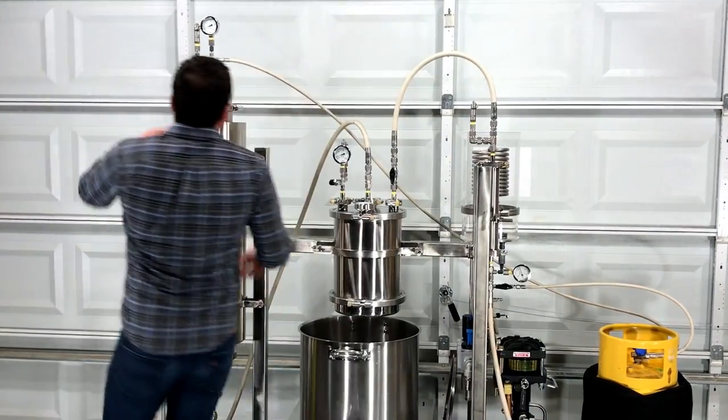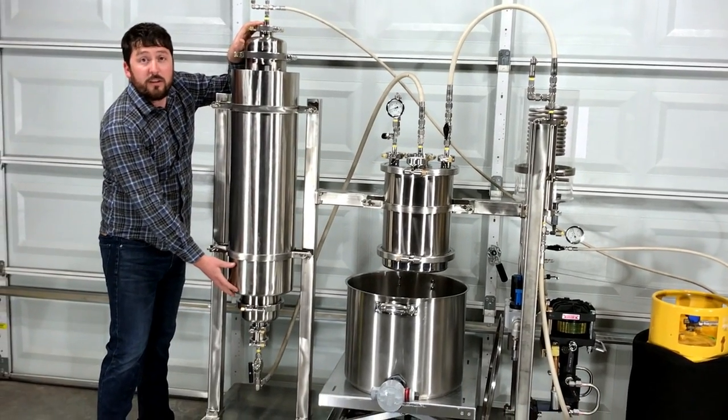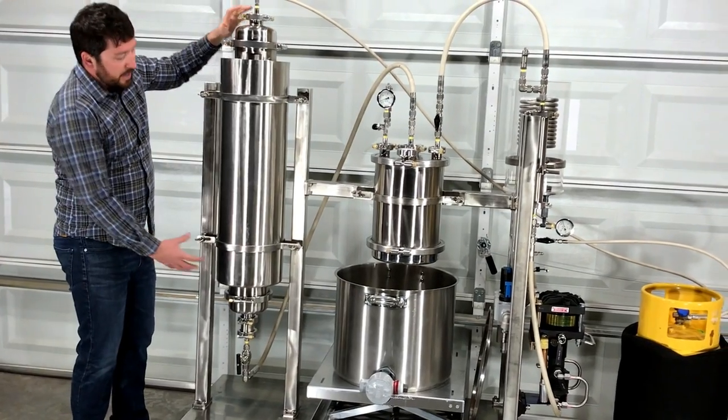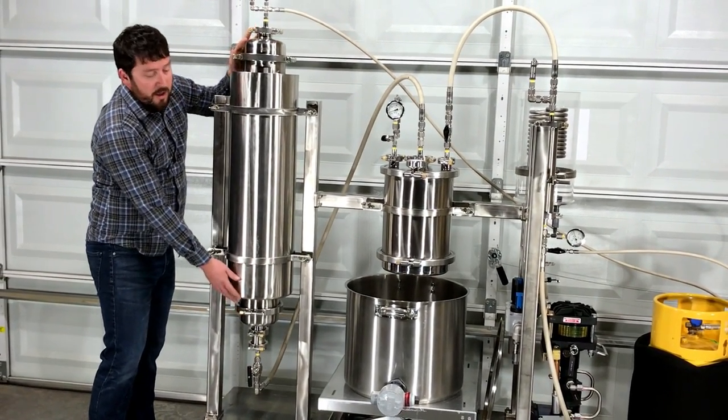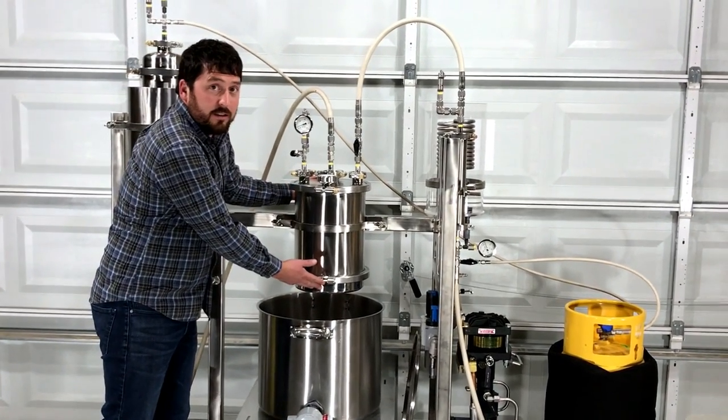The solvent flows over the material column where it dissolves all the useful cannabinoids and terpenes in this five to eight pound chamber, before being transferred into the collection vessel.